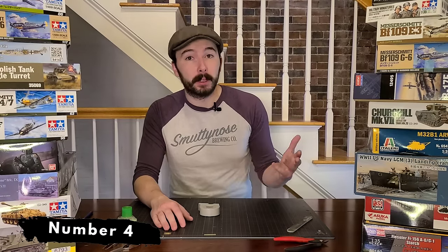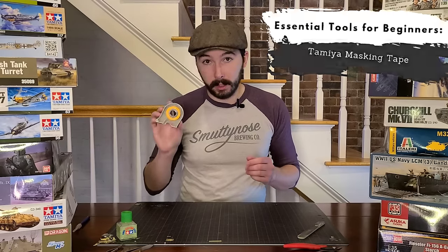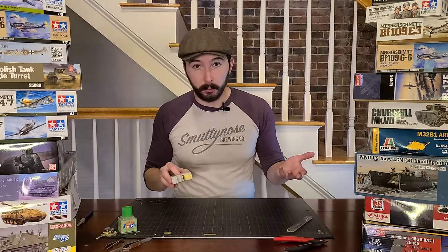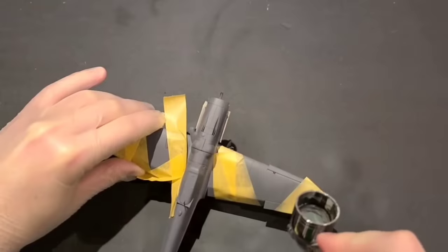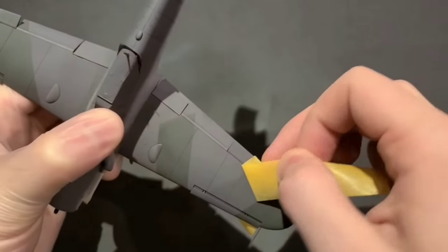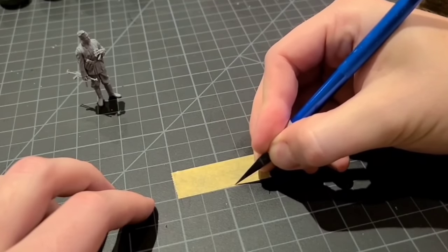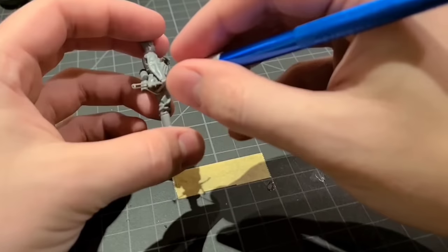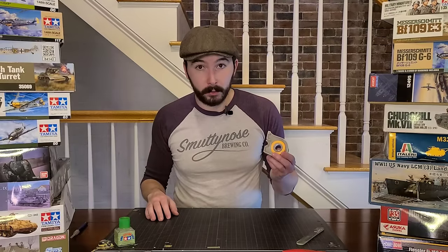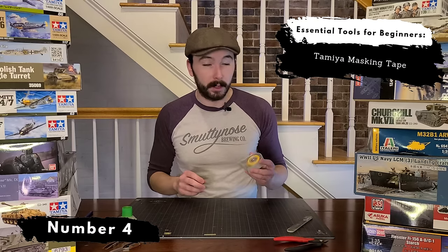If duct tape is the fix-it product for everything else in life, Tamiya masking tape is the jack of all trades for scale modeling. It comes in handy little spools and dispensers, and you can pick up refills on almost any scale modeling site or on Amazon. I like the 18 millimeter personally, but it comes in a whole bunch of different widths. There's a ton of different things you can use this for: masking off areas of a build to replicate camouflage patterns, masking off canopies on aircraft models to protect clear plastic parts while you're painting, and you can even use it to make DIY straps for weapons and equipment — cut little slices and put them right on your figures for weapon straps or stowage on vehicles. You're going to use more of this than you might expect, so definitely pick up some Tamiya masking tape.